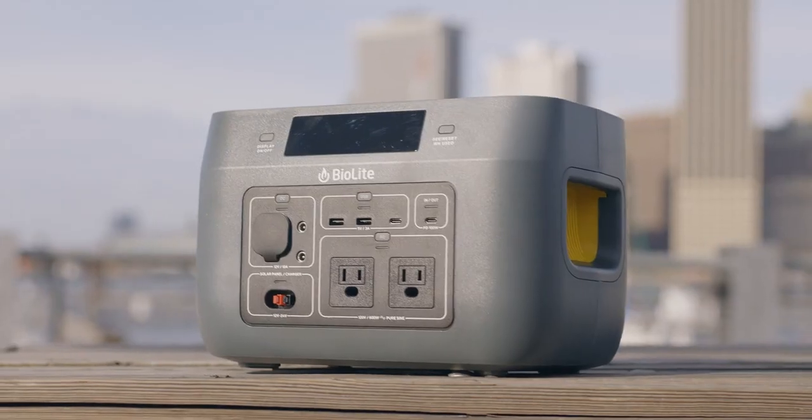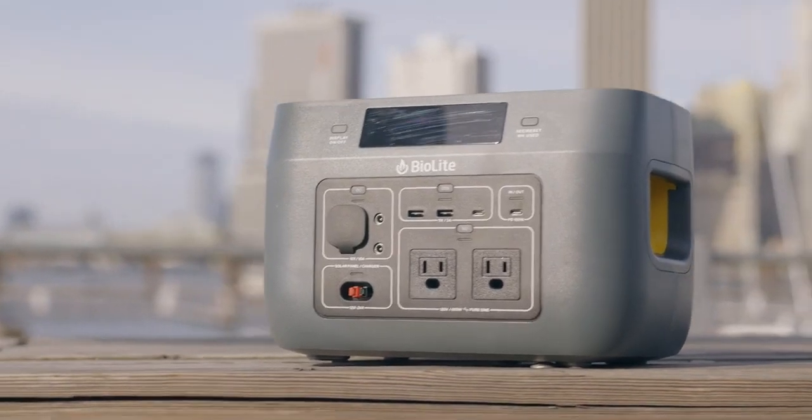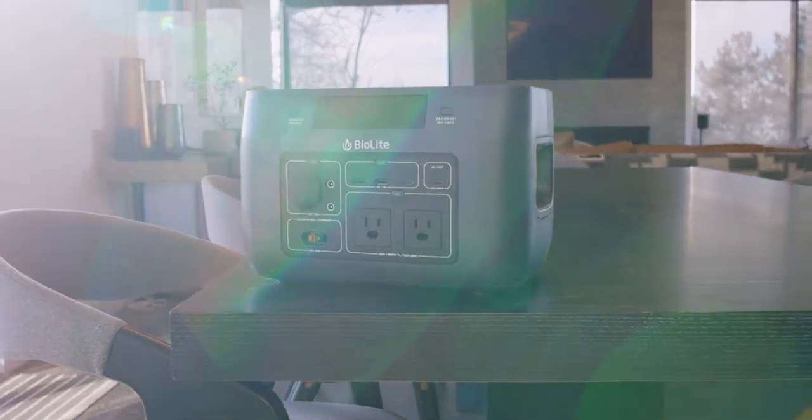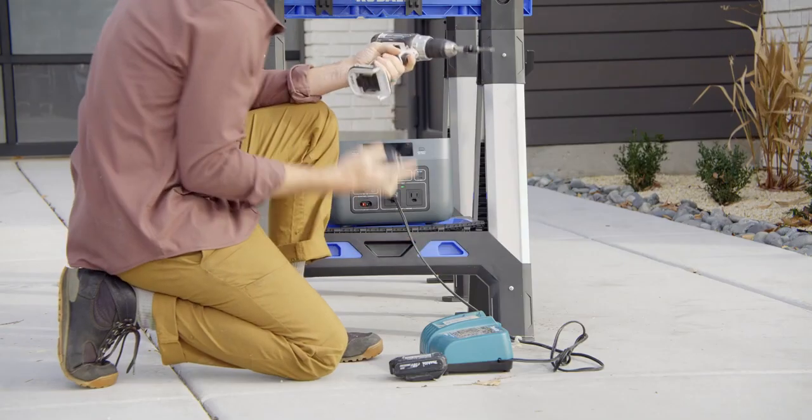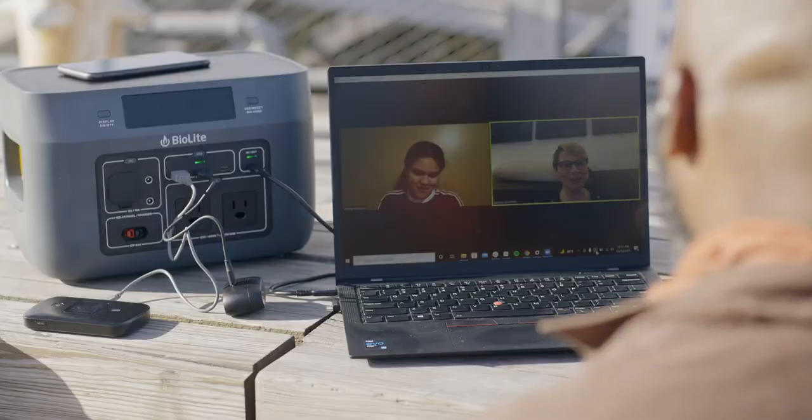This is the BioLite Base Charge 600, a 622-watt-hour rechargeable portable power station that delivers home-grade energy to your off-grid environments with unmatched usability, reliability, and safety.